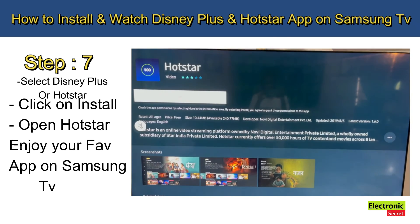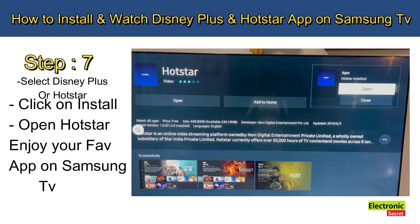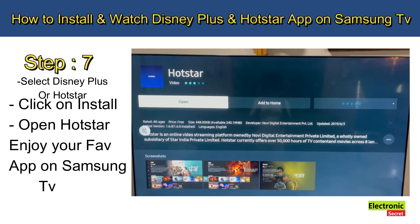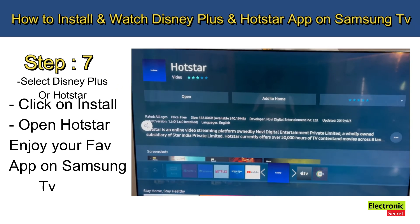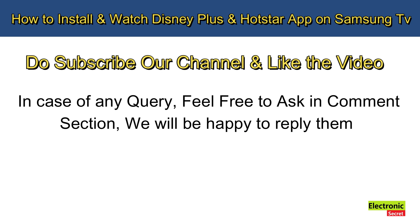Your Hotstar is ready to use — open it and enjoy! Please subscribe to our channel and like the video. For any queries, feel free to ask in the comment section — we'll be happy to reply. Thanks for watching!